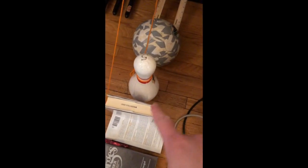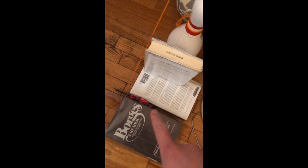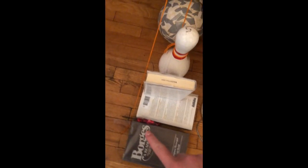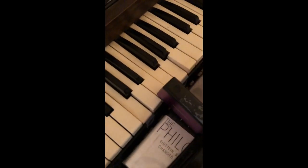Step four, the bowling pin also hits this book, which falls down. Step five, it falls down onto the scissors, which then closes them. Step six, the string that's cut then releases this block onto this key to play the final step.